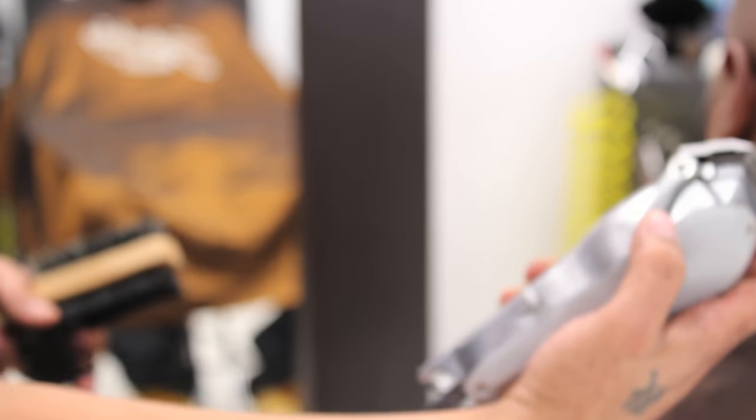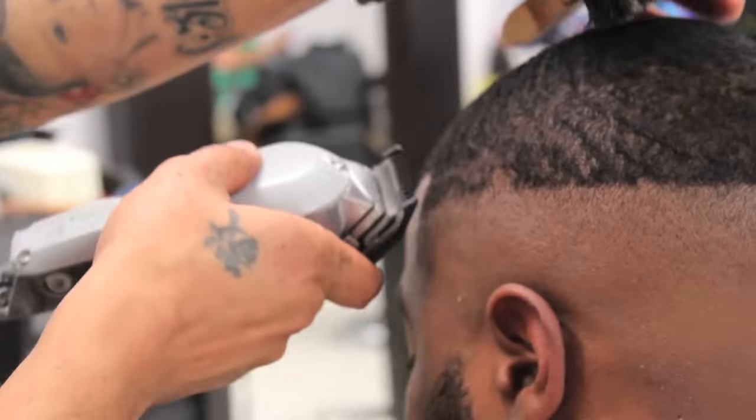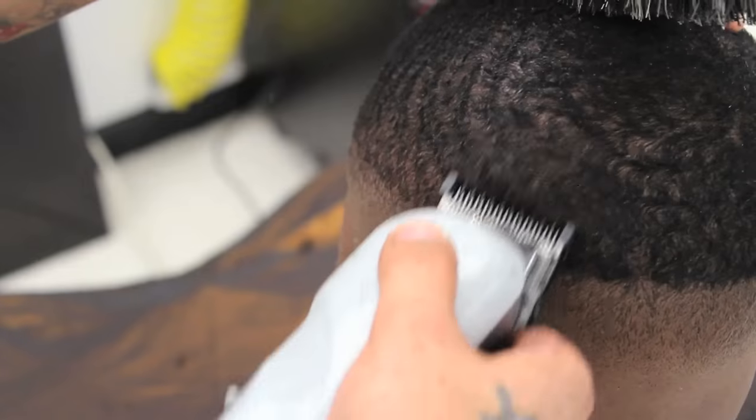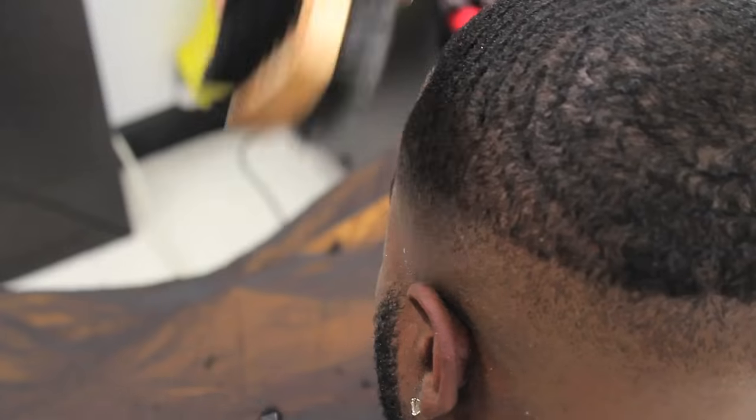He will now open up his lever and clip on his one guard and continue cutting above the half. It's important that as you cut, you also brush the hair down.